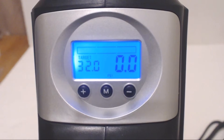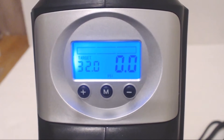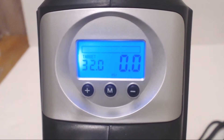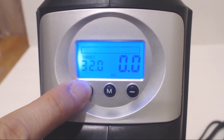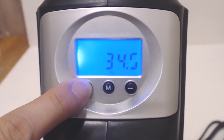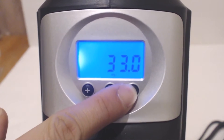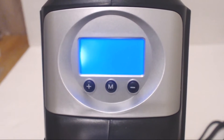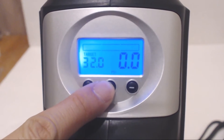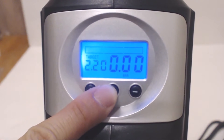On the top of the unit is an LCD display that is backlit with a bright blue LED for clear viewing even in dark conditions. The plus and minus keys allow you to select a preset pressure for inflation — just press and hold either key until the display starts flashing, then press up and down to increase or decrease the value in half PSI increments. The M key allows you to change the units from PSI to bar or kilopascals.